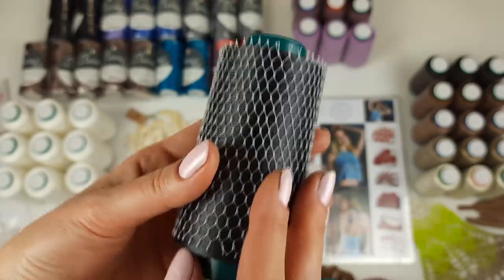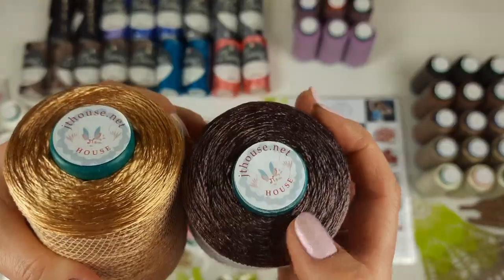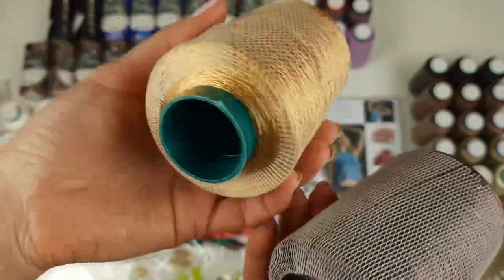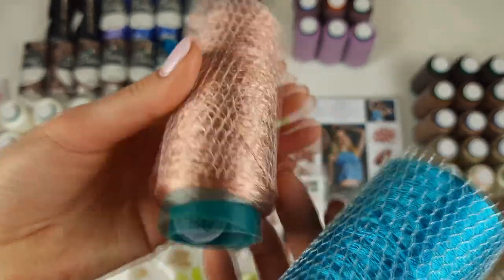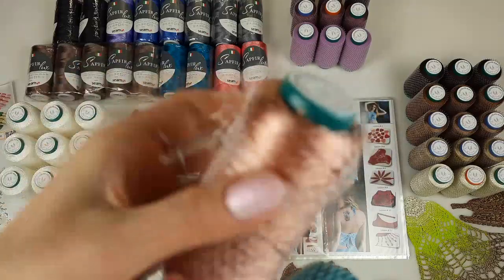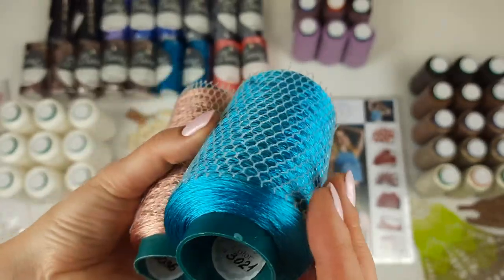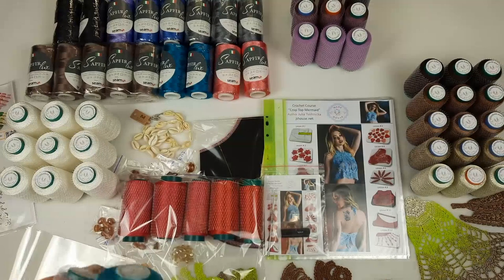Next we have Filati threads — really big cones. This one is gold, this one is pastel chocolate, colors 3042 and 3035, each cone has 150 grams. After we have two more cones of Filati: color 3036, very beautiful, it looks like a bronze or peach with bronze, and this one is bright turquoise, Seti 21, 100 grams. This one has 50 grams. Let's pack them to the package.